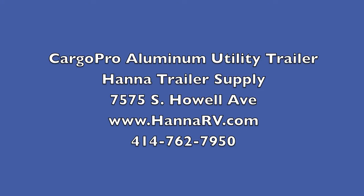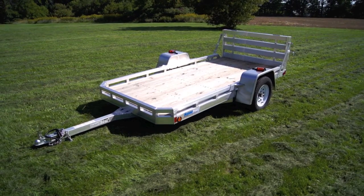Hi, welcome to Hennarv.com. Today we're going to take a look at the Cargo Pro aluminum utility trailer.